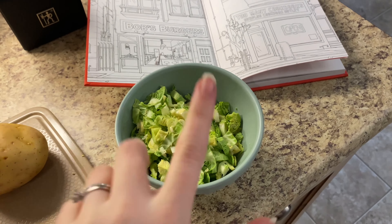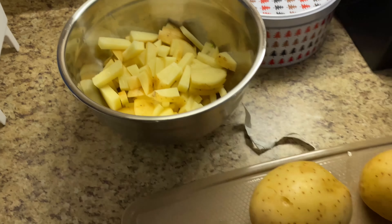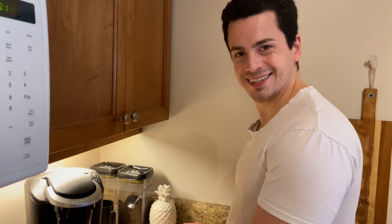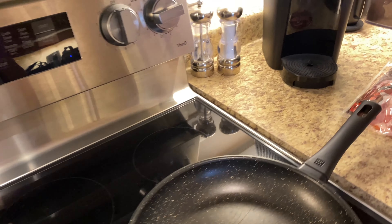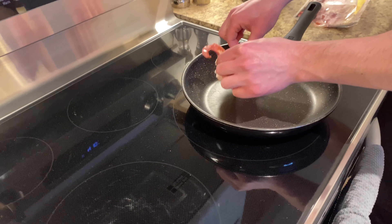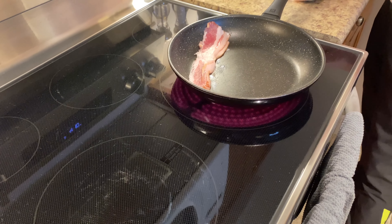So here are the brussels sprouts — we've already chopped the pistachios. We're also having fries on the side, so I'm cutting up some potatoes. Zach is getting the bacon going. We haven't even put together the burgers yet, so we have to do that too — that'll be quicker. Zach's going to cook this bacon a little to render it, and then we'll throw everything else on.